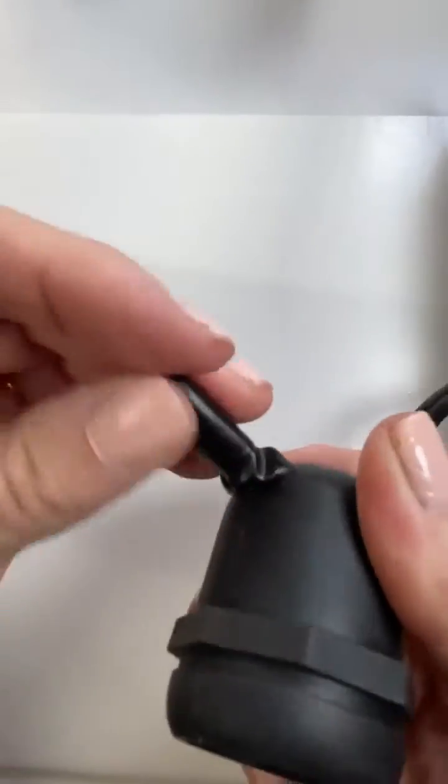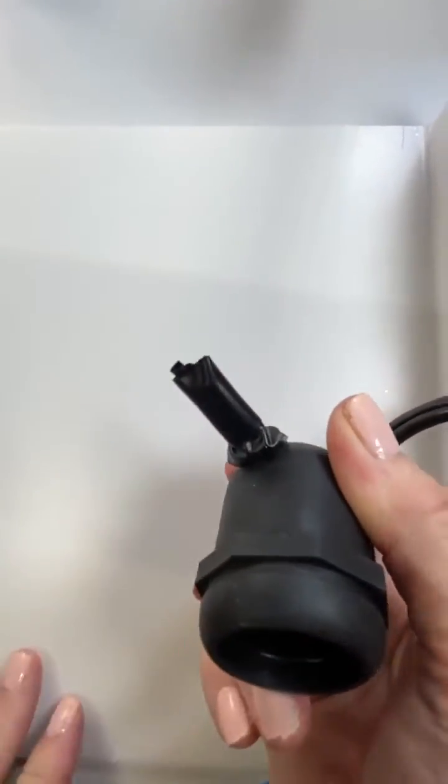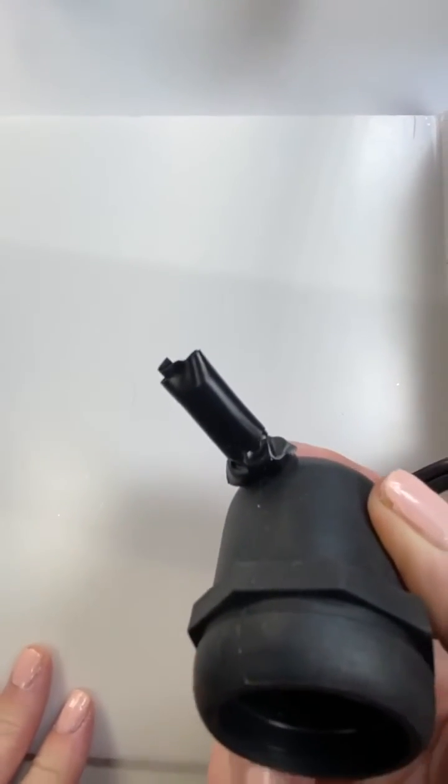There are many ways to do this properly, but this is a nice one. So voila, that's one way of terminating a cut wire.